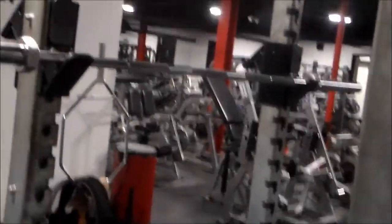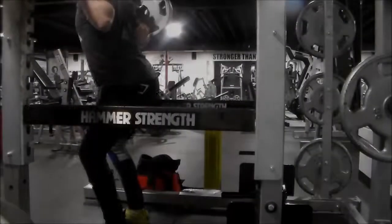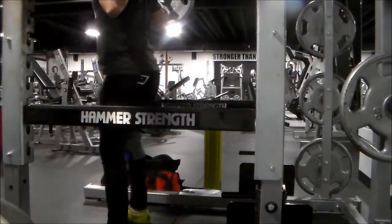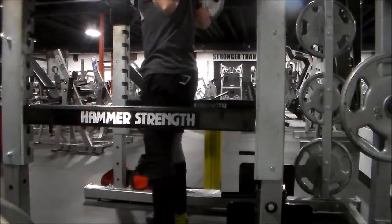Deload week — sitting right here in my favorite spot of all time, the squat rack. Deload week guys, deloads. It's depressing as fuck, but it must be done so we don't get injured and shit.